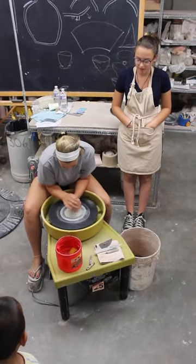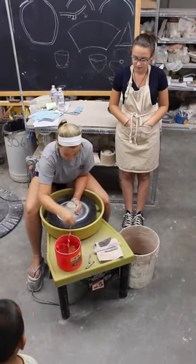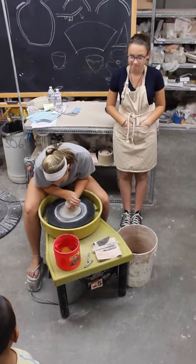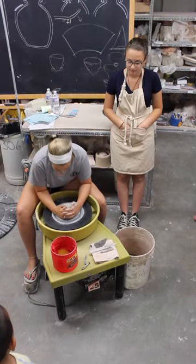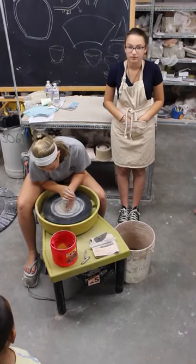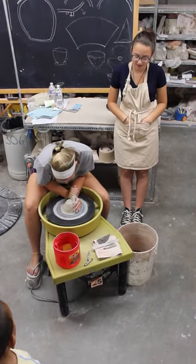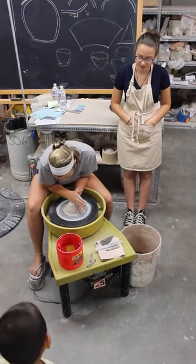Now she's coning up and coning down with her hands, which makes the clay even. She usually does that three times. As she finishes up with that, she goes back to the chair, which can also be called the eye chop, when she puts her right hand on top.